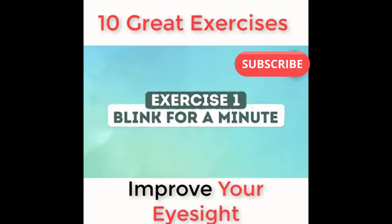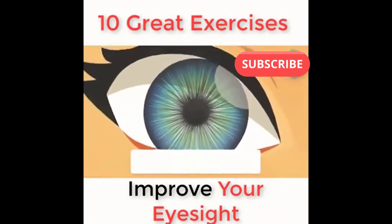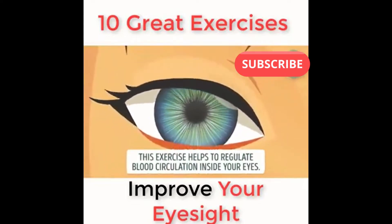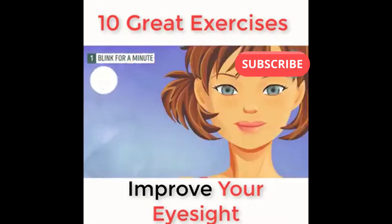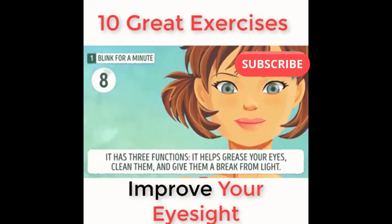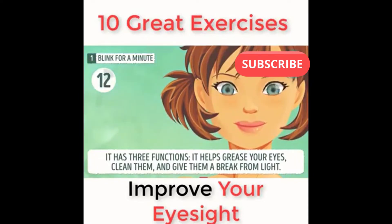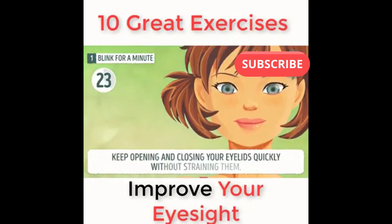Exercise number one: blink for a minute. This exercise helps to regulate blood circulation inside your eyes. Blinking is an excellent way to relax your eyes. It has three functions: it helps grease your eyes, clean them, and give them a break from light. With a lack of frequent blinking, your eyes become dry, leading to inflammation and poor vision. Keep opening and closing your eyelids quickly without straining them.